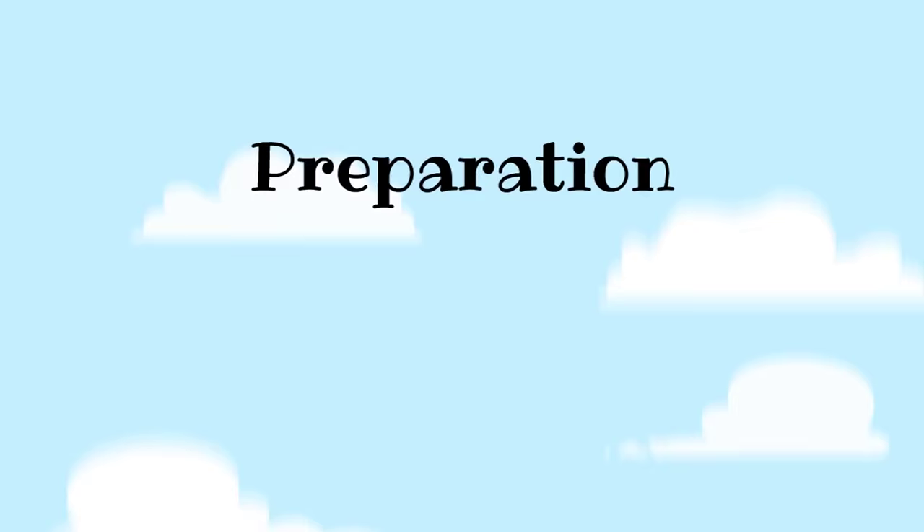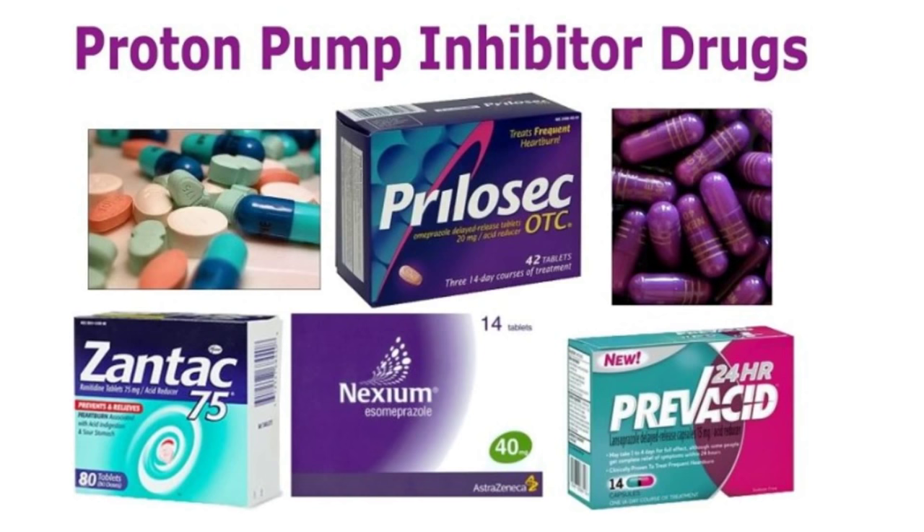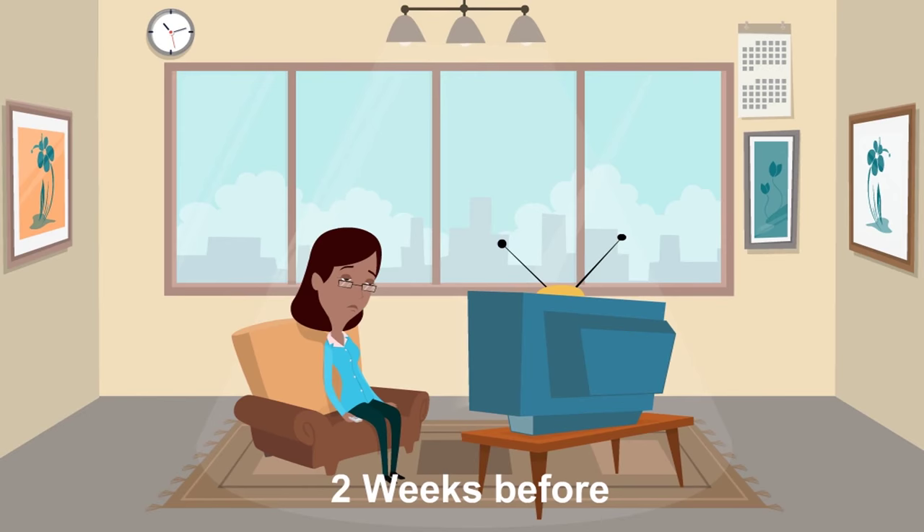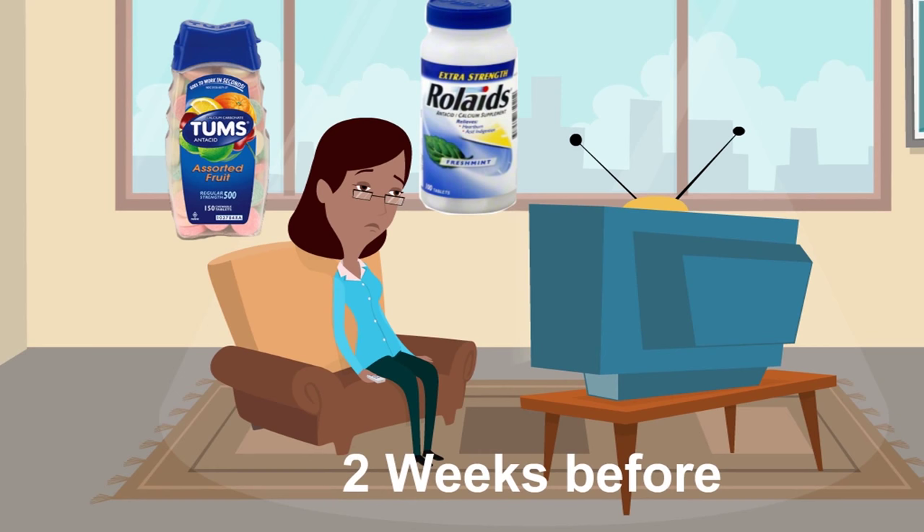To prepare for the procedure and get the most accurate results, it is best if you stop your reflux medications for two weeks prior to the test. During this time you may feel more uncomfortable than usual due to your reflux symptoms. You can take Tums or Rolaids to help, as these do not interfere with the test.